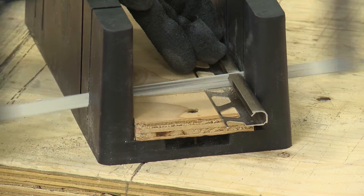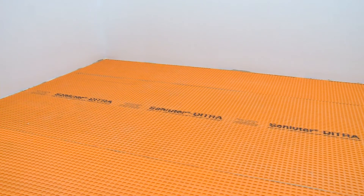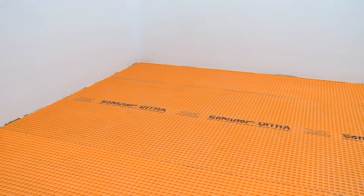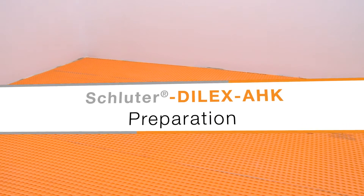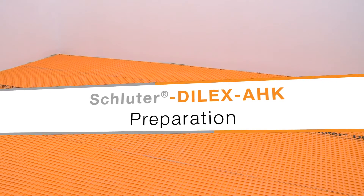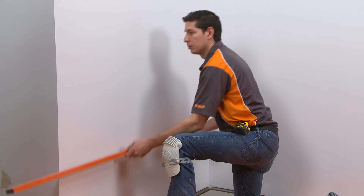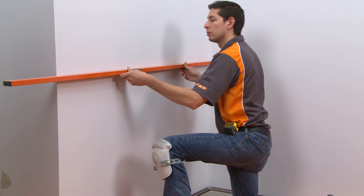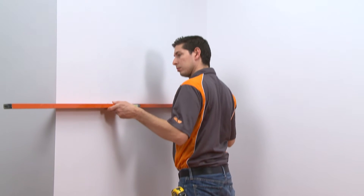A miter box is recommended to help ensure a straight cut. Planning is now complete and we are ready to prepare for installation. The floor has been prepared to receive tile, including installation of the Schluter-DITRA uncoupling membrane. We check the walls with a straight edge to see if they are flat or will require any correction before installation begins. This is an important consideration in any application, but especially when profiles will be used.